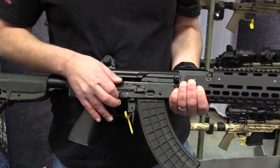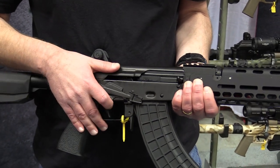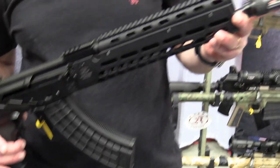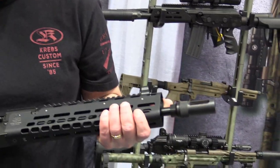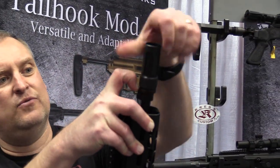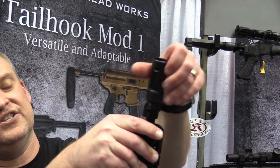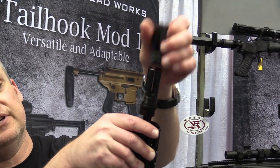Krebs Custom Thumbs Safety, IMS muzzle brake. Removable — we have a four prong flash suppressor and it also integrates with Liberty suppressors.